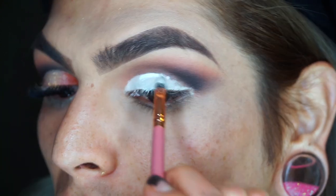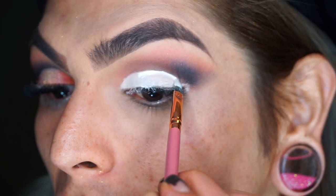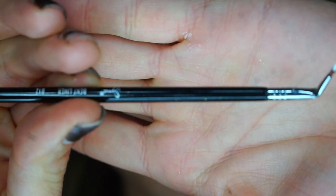I started off by using a long narrow flat brush by BH Cosmetics and then switching over to a bent liner pencil to really give the wing a more precise point.